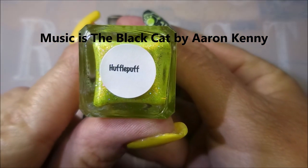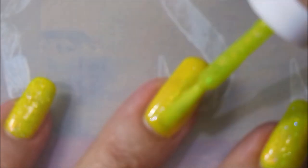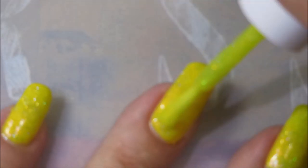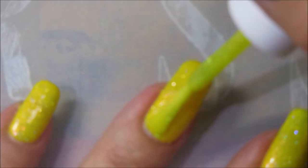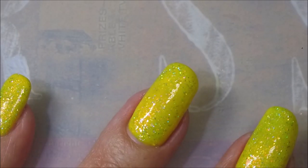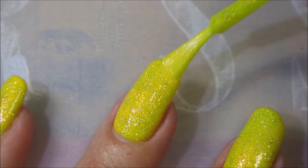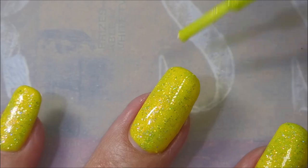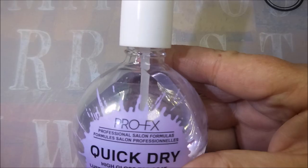I'm using Hufflepuff by Glam Polish over that yellow gel mani that I did in one of my latest videos. I'm just going to do one beautiful, simple, yummy coat of Hufflepuff. Look how beautiful. I love this polish. It's just so bright and with that bling in it, it just takes my breath away.